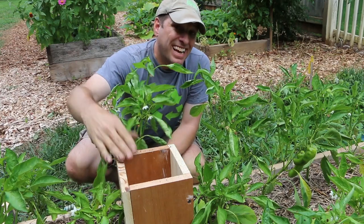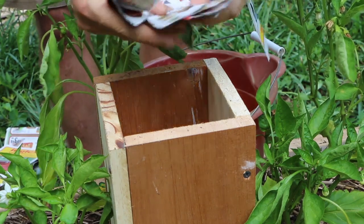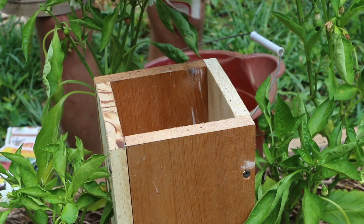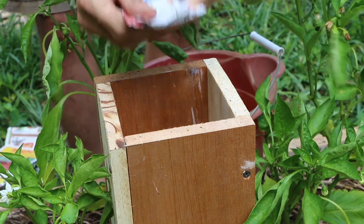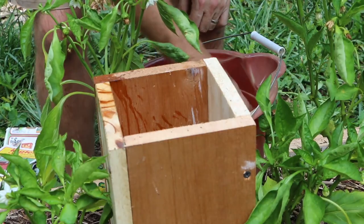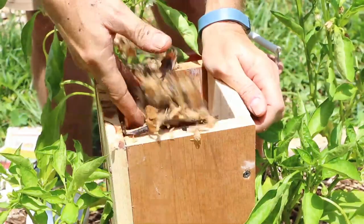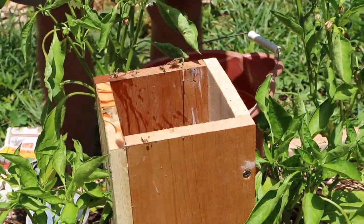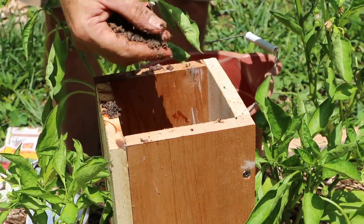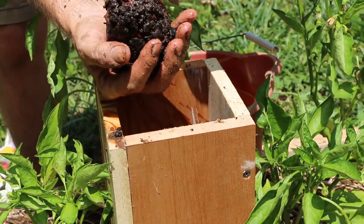Now that our worm tower is installed, let's add the bedding and the worms. For our bedding we're going to add some shredded newspaper — note I'm not using the shiny coupon section, since that shine would be a varnish. I'm going to moisten this bedding with a little bit of rainwater since it's going in dry. An additional form of bedding I'm going to use in this particular application is some of the shavings we got from drilling out the sides of this pine — since it's untreated wood, this can actually be used as bedding for the worms. I'm also going to add some sand, which acts as grit to help the worms process the compostables. Lock that down with some water, and then finally we're going to add our composting worms.